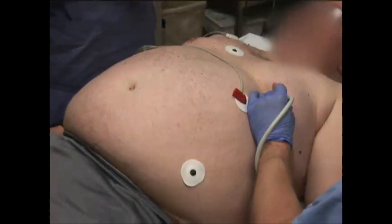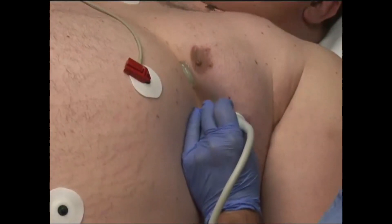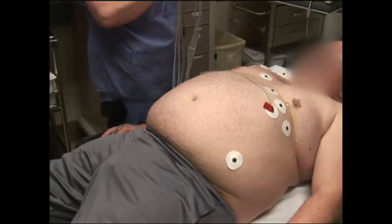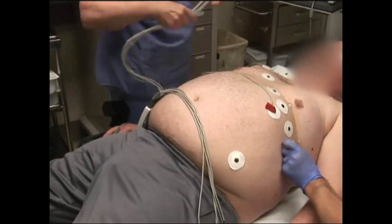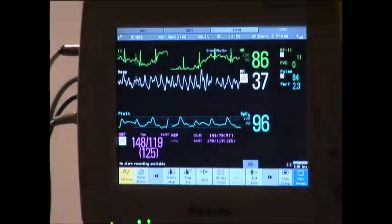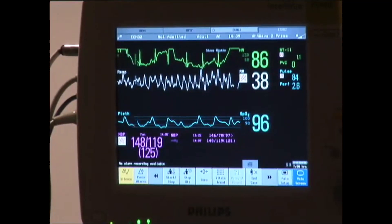The patient lies on the stress echo table and telemetry leads are placed on the patient's right and left shoulder and right and left leg. Telemetry leads should be placed to not interfere with image acquisition. The blood pressure cuff is placed on the arm and a baseline blood pressure is obtained. Baseline vital signs including blood pressure, heart rate, and rhythm are recorded.